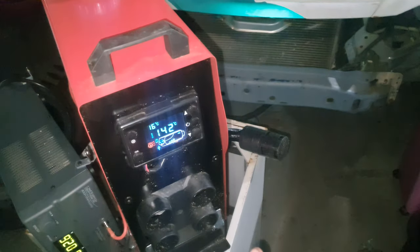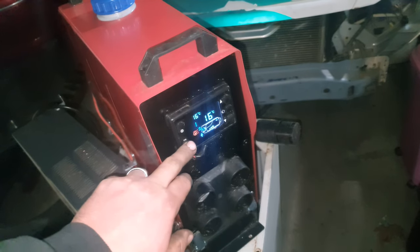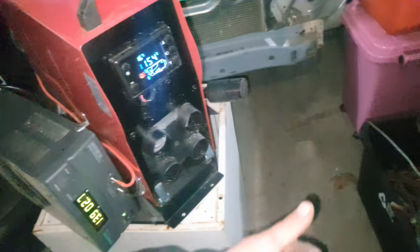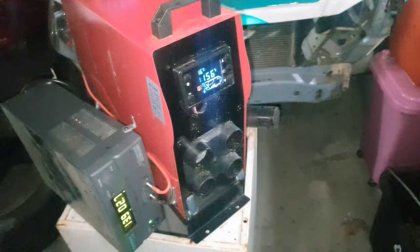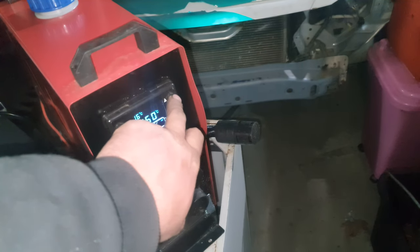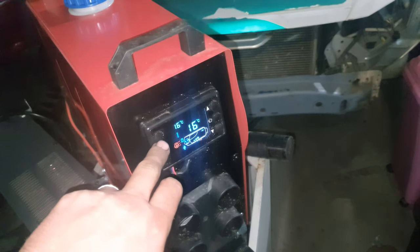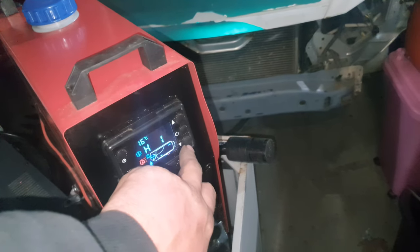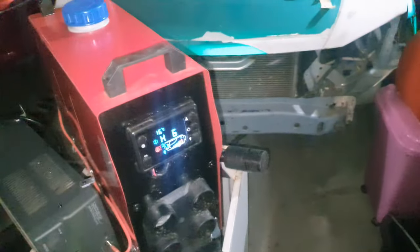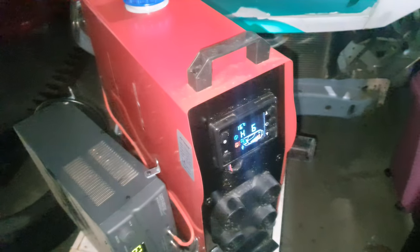Look at that - 140 degree air temp coming out the back. It's registered 16 degrees coming in, 150 coming out, and 54. We'll do some teardowns and play with this at a later date. We can actually play with the heat output settings on this one - pretty cool.